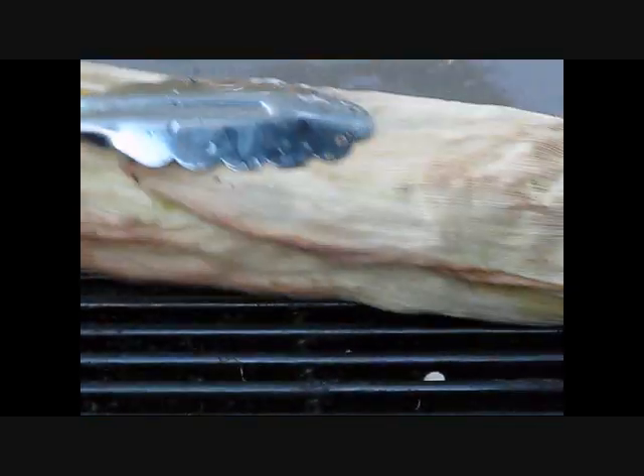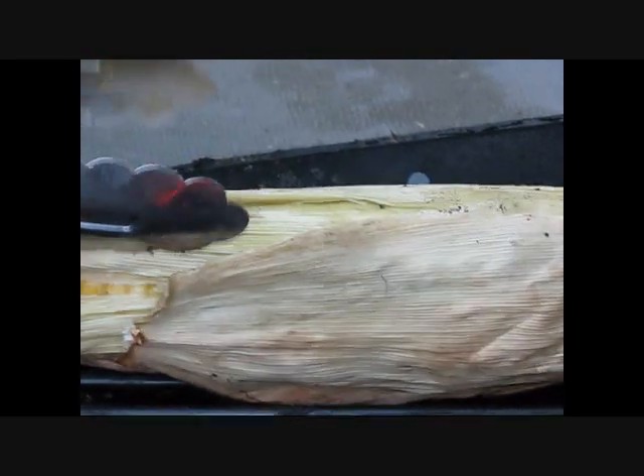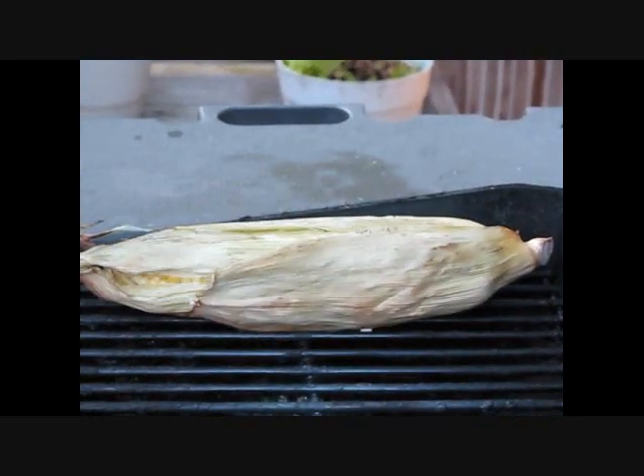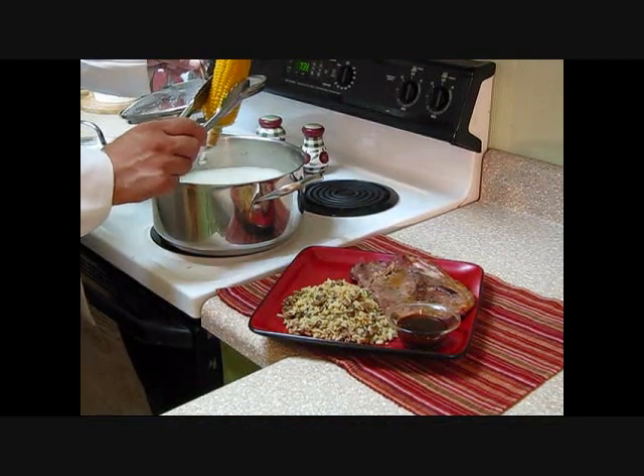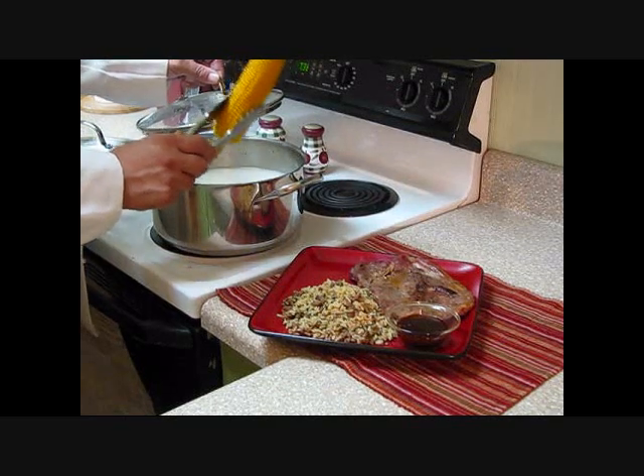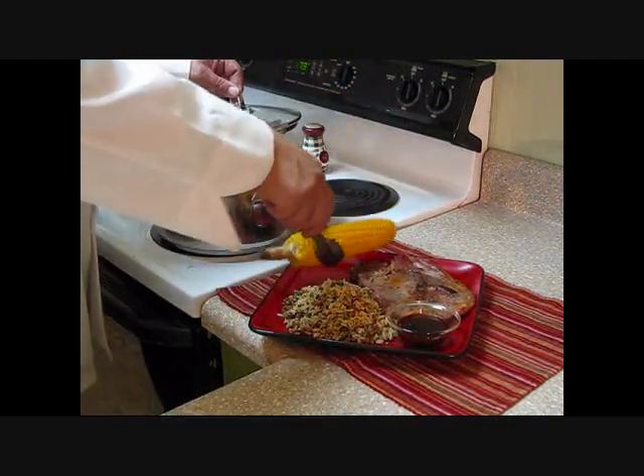It's been about 20 minutes. I'm going to go ahead and turn them, just to check to make sure they're not cooking too much on one side. We're going to go ahead and close the lid. Now let's bring our corn out of the pot and let it drip just a little bit. See how nice and beautiful yellow that is — nice and tender.